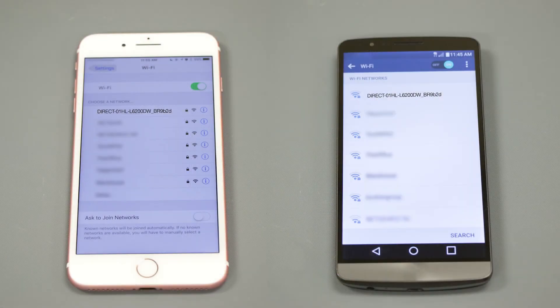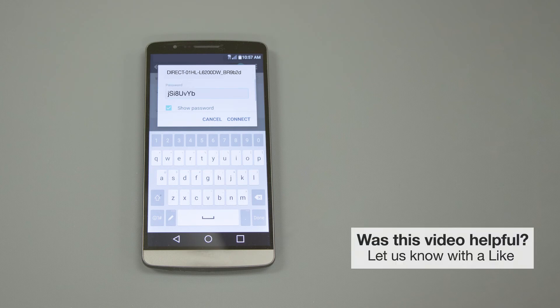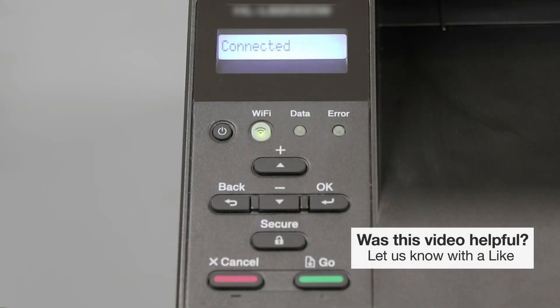On your mobile device, check for available connections. Select the network displayed on your Brother machine. When prompted, enter the network password displayed on your Brother machine into your phone. You are now connected with Wireless Direct.